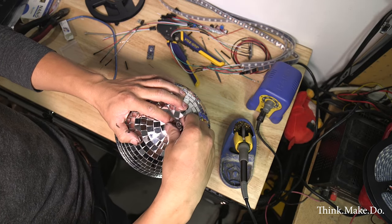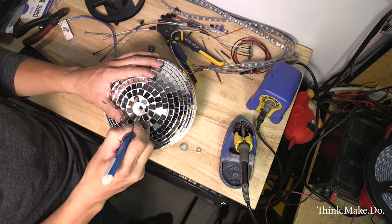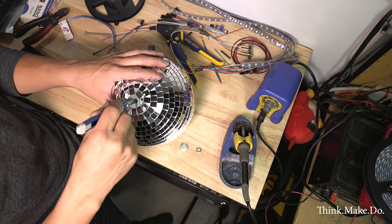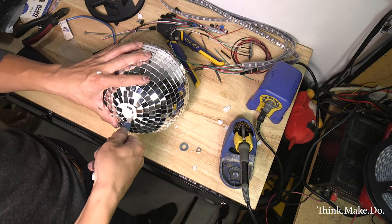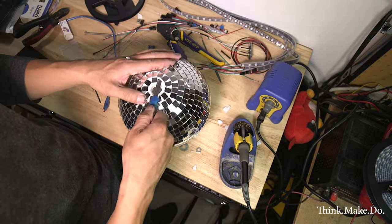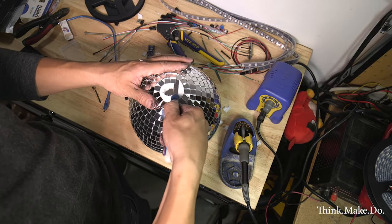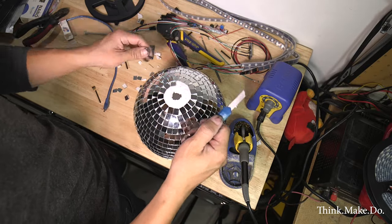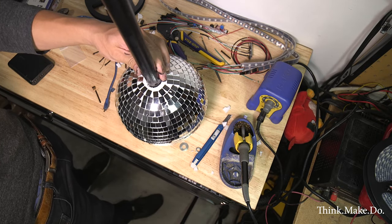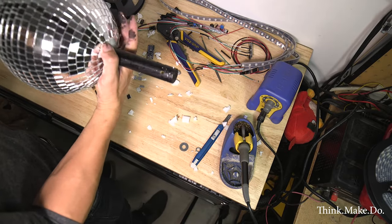On to some of the more fun stuff — we got a disco ball from Spencer's for like 20 bucks. I am going to remove some of the reflective pieces at the top, large enough for my birch rod to slide through. It's about an inch and a half in diameter, so I'm taking away material a little bit at a time for a really snug fit. We also think the LEDs will reflect nicely off the disco ball, which should be pretty cool.